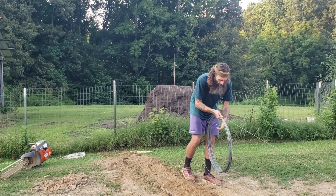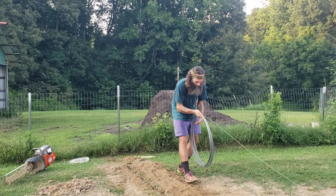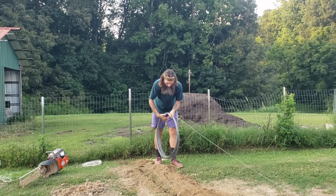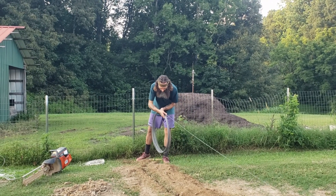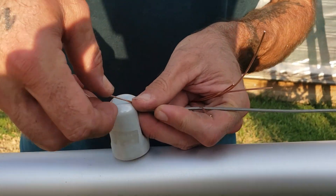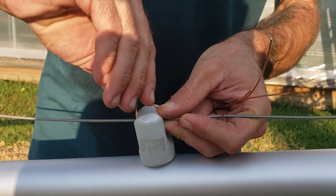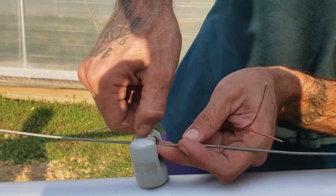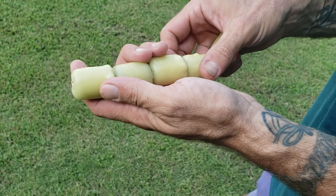Now that it's attached, I'm going to go ahead and pre-roll out the wire alongside the trench so that I can cut off a lot of the excess wire at the end and make it easier to deal with. I'm attaching the wire to the front face of those ceramic insulators.